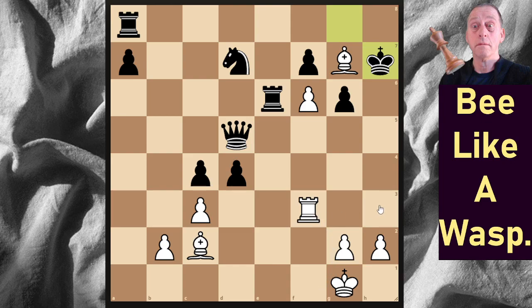Then we go Rh3. Then Qh5. So: Rh3 check, Qh5.